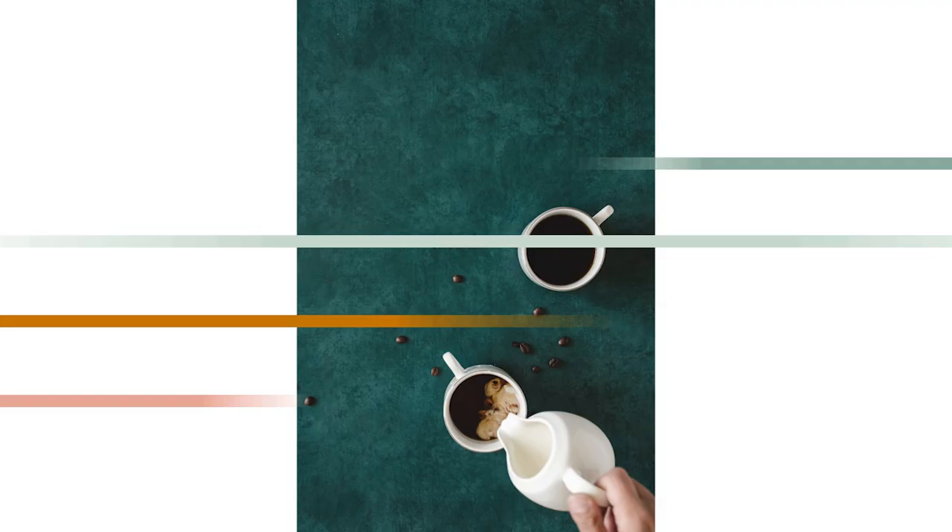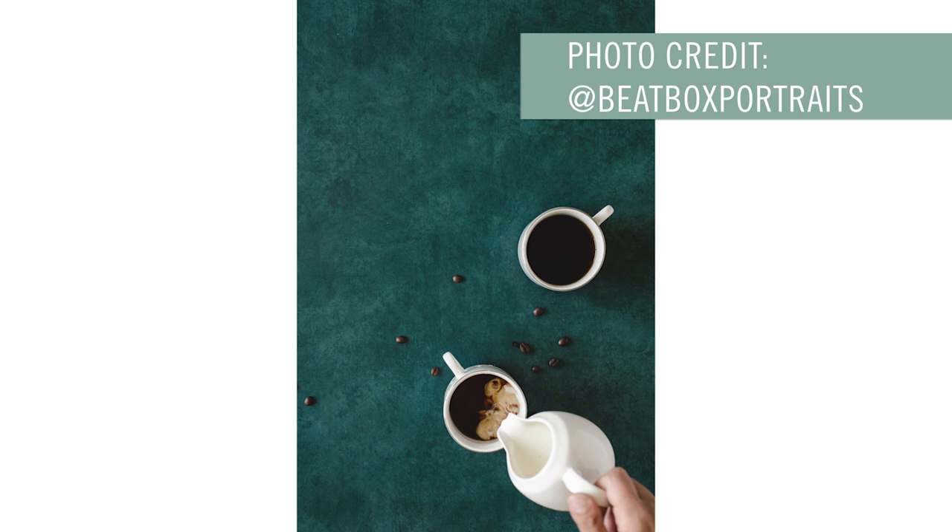But do you want to take it to the next level? Shoot your pour from above, like Beatbox Portraits did in this coffee shot. The contrast between the dark, broody cups of coffee combined with the light flow of the creamer creates an instant visual dynamic, and the swirls add a dreamy element to this overall dark and moody scene.